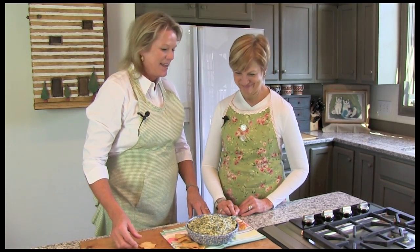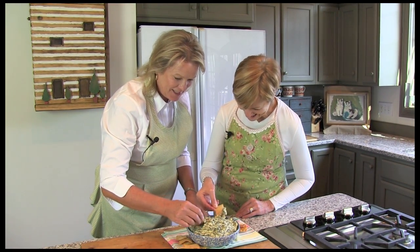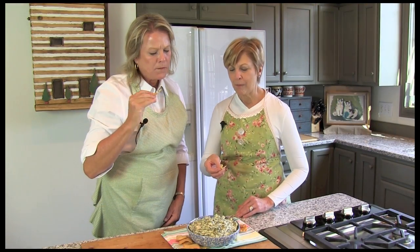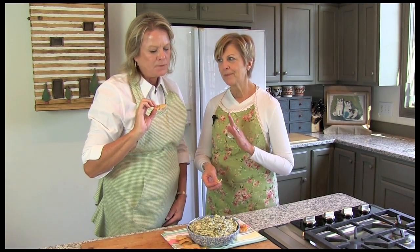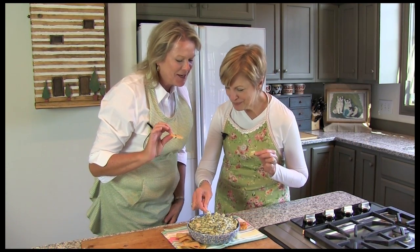This is so yummy and smells so good. I can't wait to dip into it. Let's give it a try. That is wonderful — the perfect combination of cheesy. It's delicious. It is so flavorful. You can taste the artichokes, you can taste the spinach.